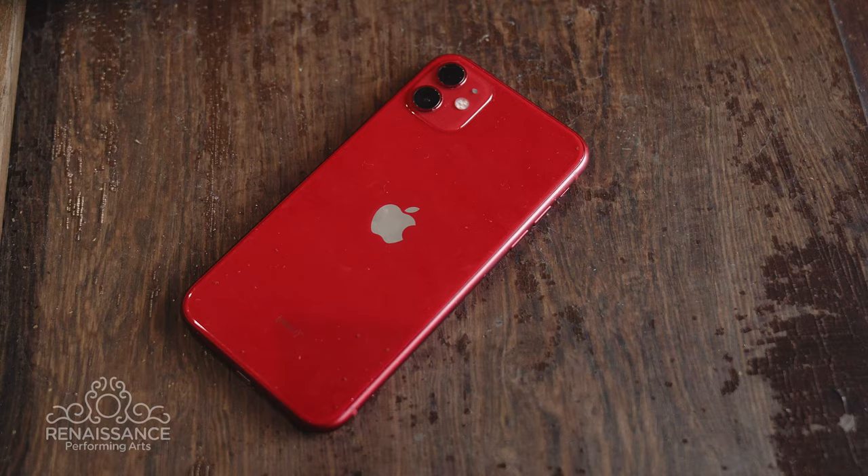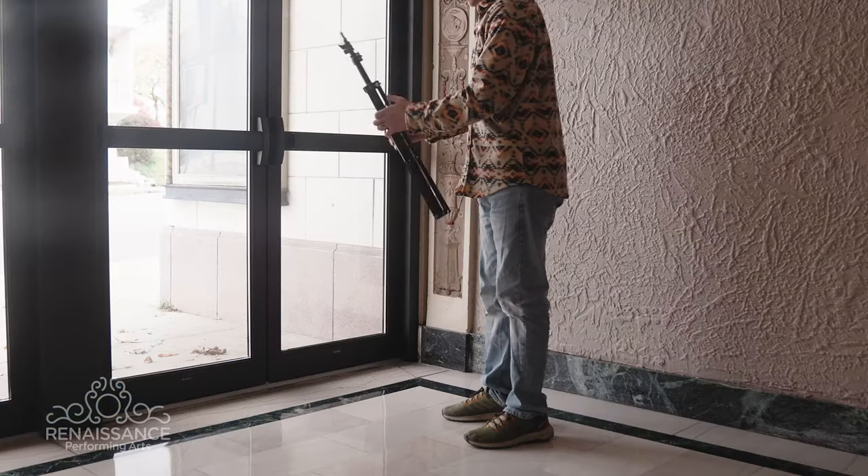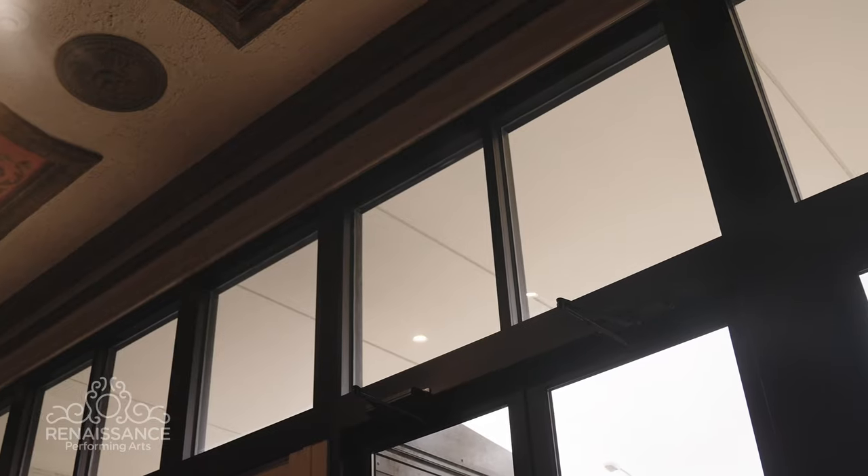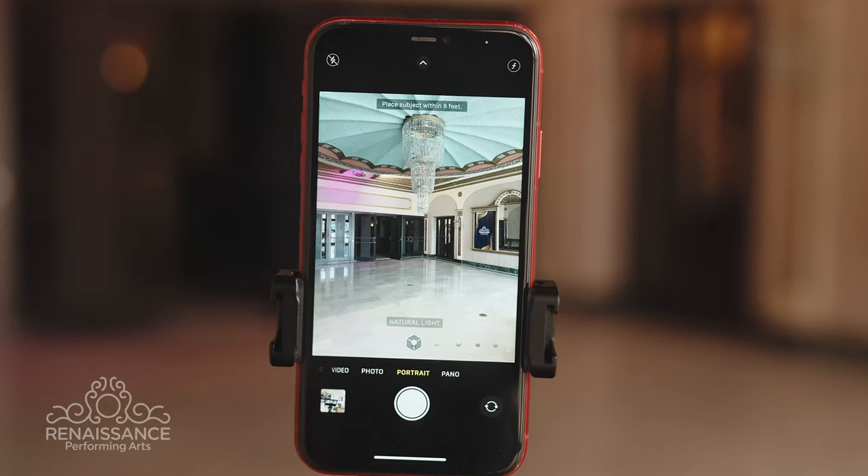Before you start, you'll need a smartphone with a good camera — most modern smartphones work well — a tripod or stable surface to place your phone, good lighting (natural light works best), and a plain, uncluttered background.